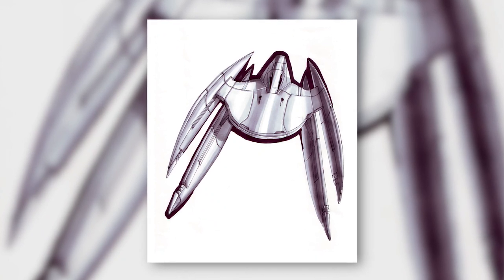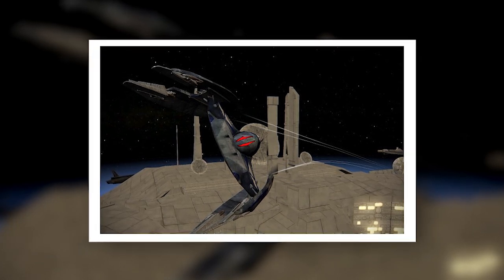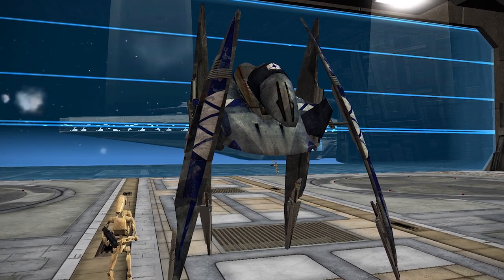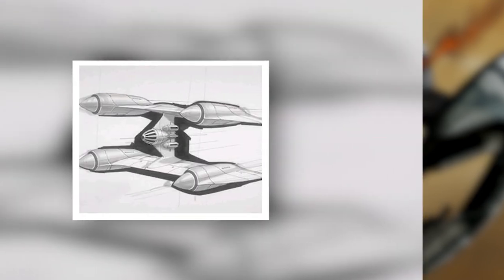Encounters with grounded Vulture droids weren't too common for the average clone, since most commanders preferred to keep their Vultures in the air or patrolling hangars and spaceports — but when they did come into contact, it usually didn't end well. Only one starfighter, in our opinion, could give the Vulture droid a run for its money: the droid Tri-Fighter, the most feared Separatist fighter of all.